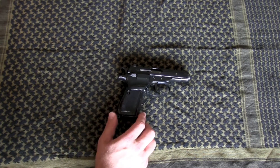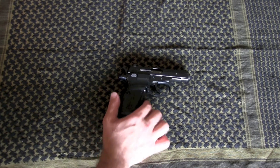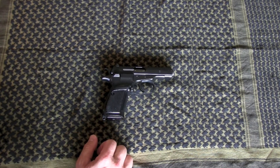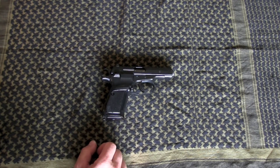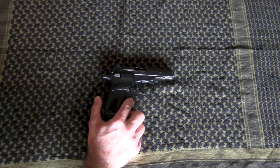The CZ-82 is made in Czechoslovakia, which no longer exists, which is why this is a curio and relic. The CZ-82 is the military version of the CZ-83, which is the civilian version.